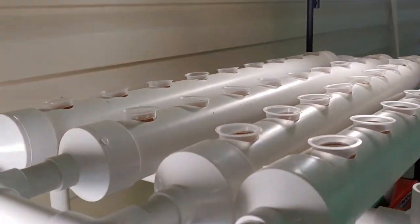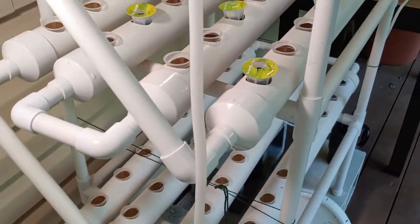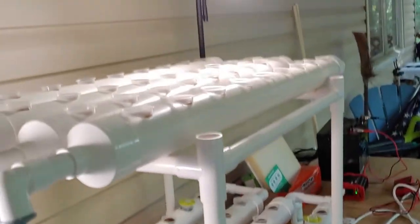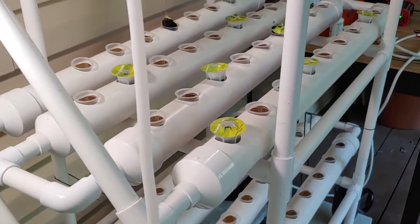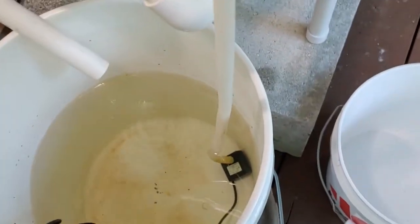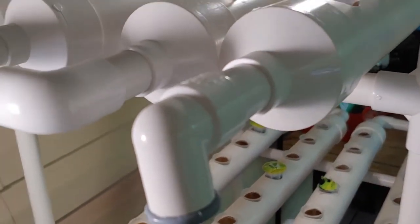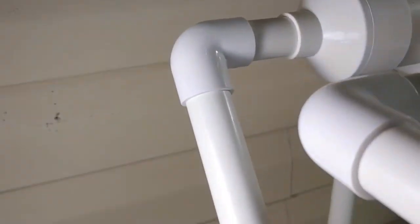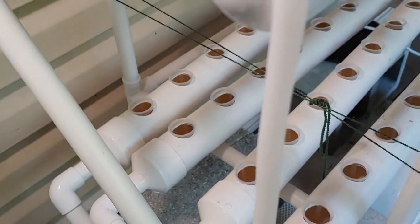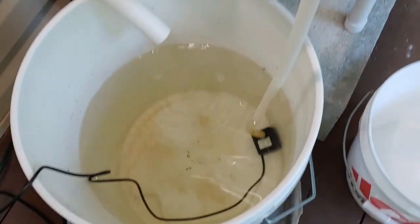Besides these PVC pieces, you can pick these up at Amazon or all kinds of different places, and they're under $100. This large one here was about $80, maybe a little less. So we have the PVC here and a water system. Inside there is a pump which pumps the water up through the hose and into the system. Then it goes through all the PVCs on the top, then down into the next row. When the water comes out, it goes into the bucket, and then it starts all over again. It's a self-sustaining system, as long as you have power.